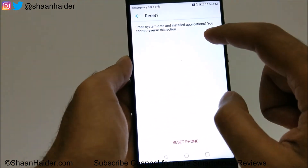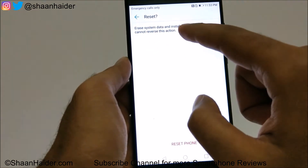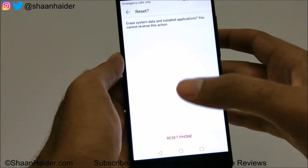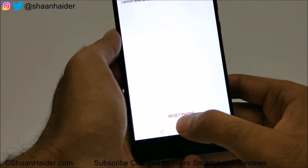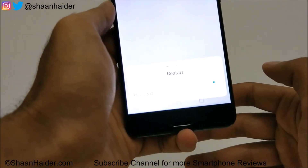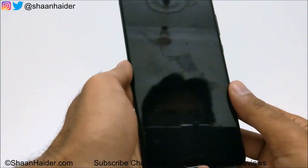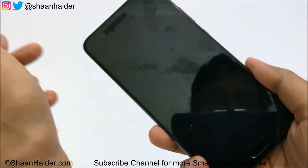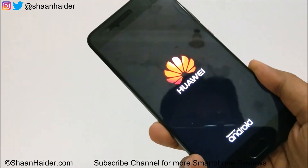Once again it will show you a warning message: erasing system data and installed applications — would you like to continue, because you cannot reverse this action. Just tap on Reset Phone. You can see it is showing erasing and now restarting. The device is booting up and whatever we had on the device will be deleted and it will start fresh.